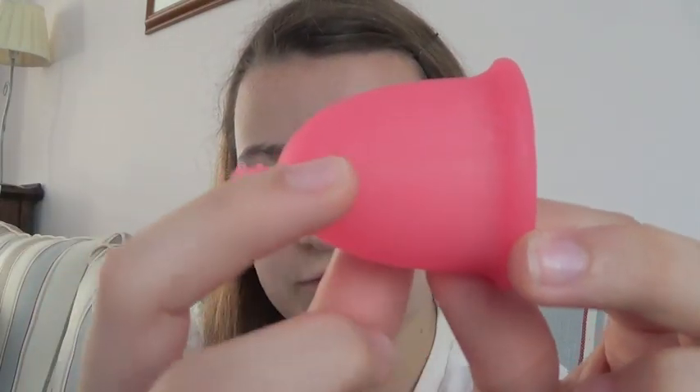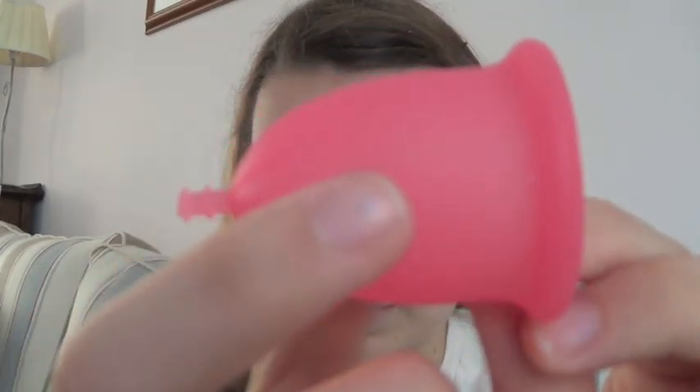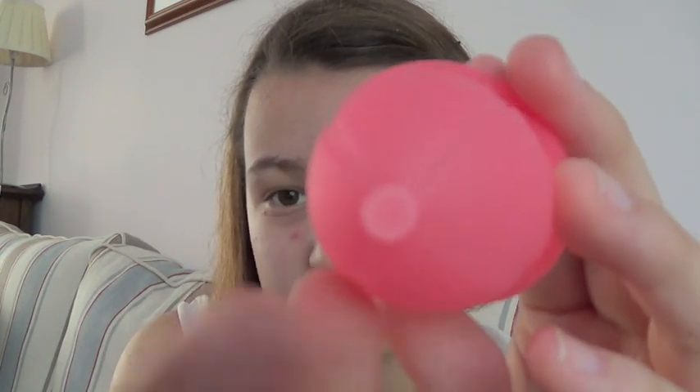The cup itself has these ridges going down - there are four of them. It doesn't have any grips on the bottom, but these ridges help you to actually grab the cup. When I insert it, I use my fold - I always use just a seven fold, like this. A bit of lubricant, and I insert it. With all of my cups, what I do is put it inside, pull it down a little bit, and then push it back up, and it usually opens up really easily after that.